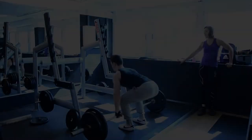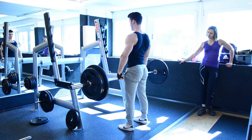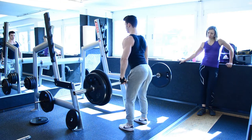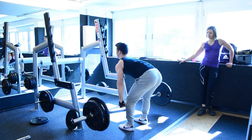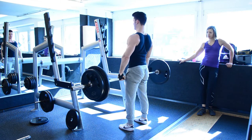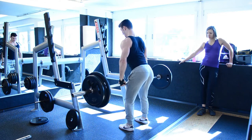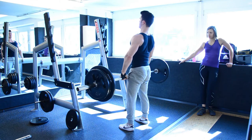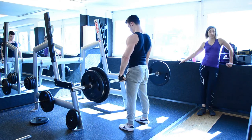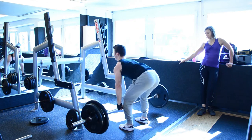I did 4 reps with this weight. Then I took 120 kilos and did another 4 reps, but look at my knees — it doesn't look good. See how arched my lower back is? It shouldn't be that arched.